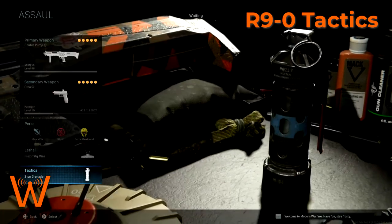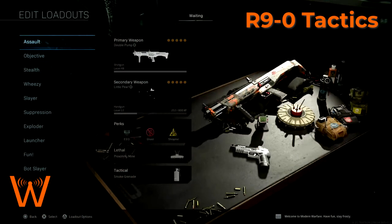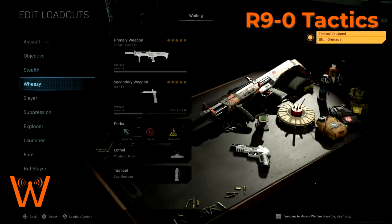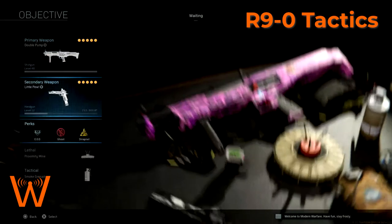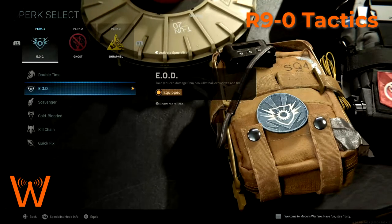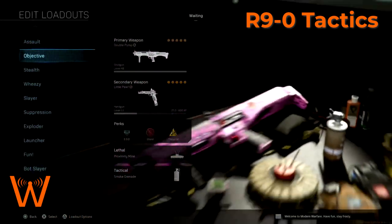I have now switched to stun grenades for my custom kits because flash grenades I found to be not as effective as I originally thought they were going to be. So that's my assault kit. My objective kit just swaps out quick fix for EOD, because you're going to be capturing objectives, so being more resistant against explosives is important. Still want those two proximity mines and the smoke grenade for objectives.